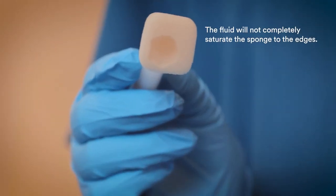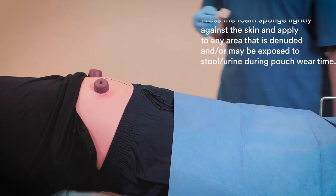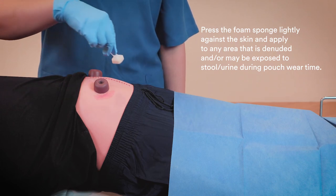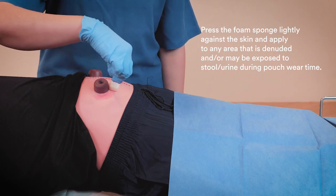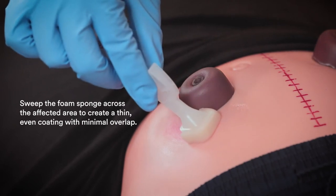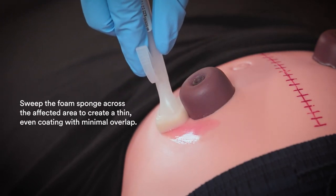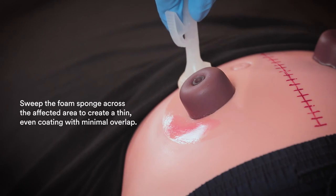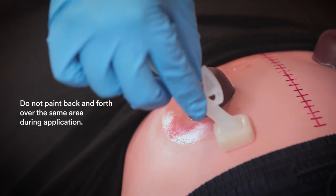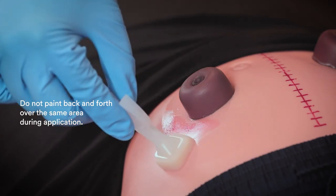The fluid will not completely saturate the sponge. Press the foam sponge lightly against the skin and apply to any area that is denuded or may be exposed to stool or urine during pouch wear time. Sweep the foam sponge across the affected area to create a thin, even coating with minimal overlap.